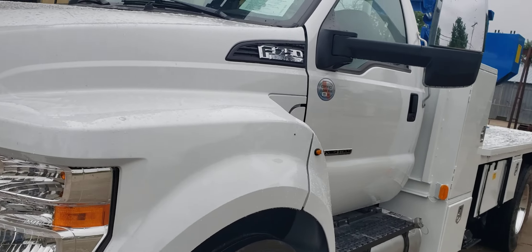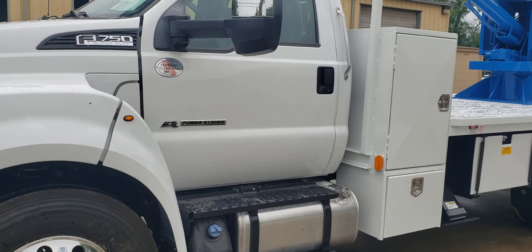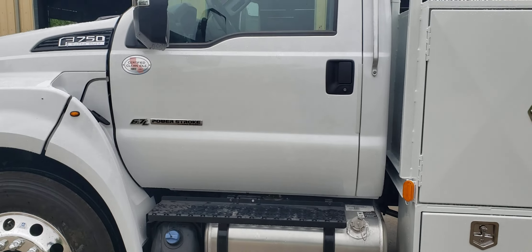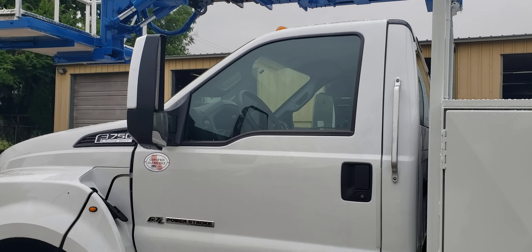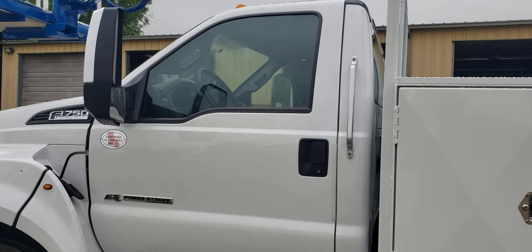It's on a Ford F750 — this is a non-CDL truck. 6.7 liter automatic turbo diesel. It's got the split bench seat in it, tilt, cruise. Really well loaded out truck.